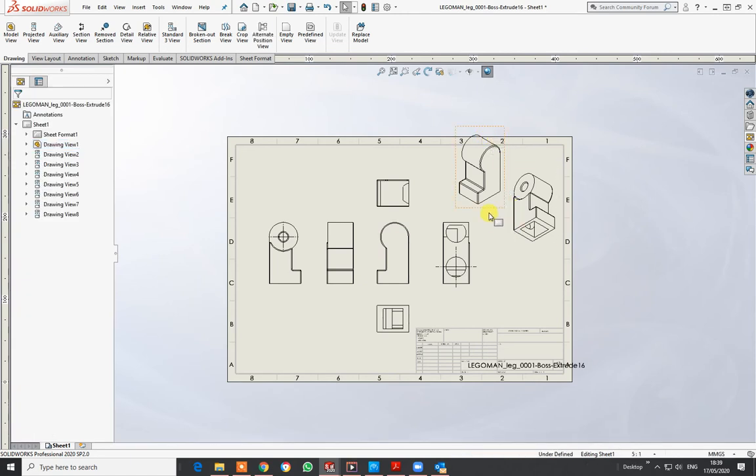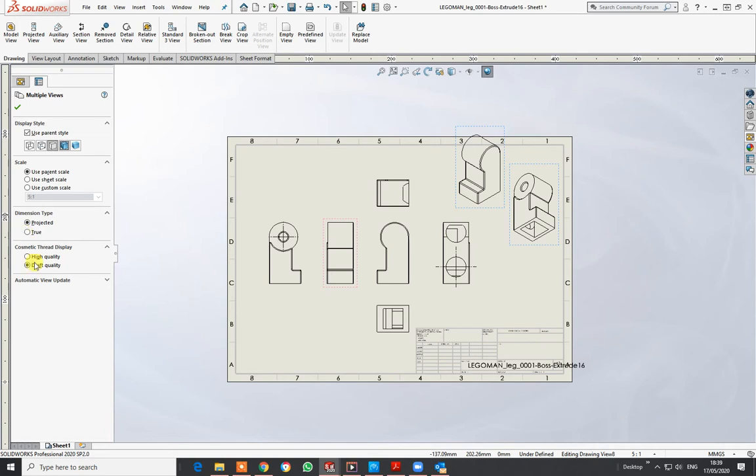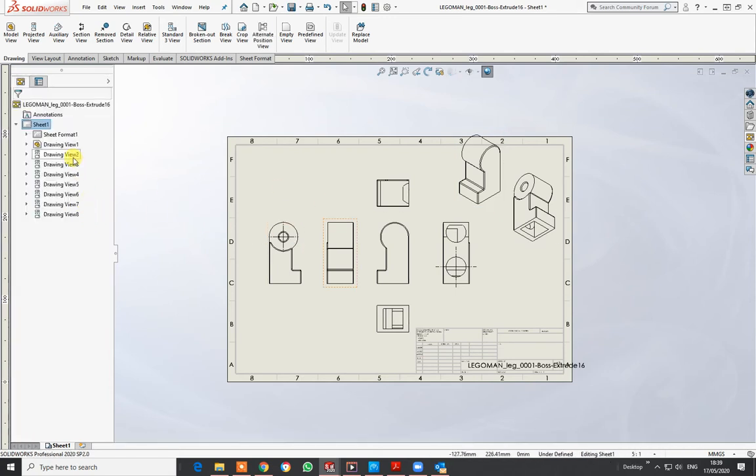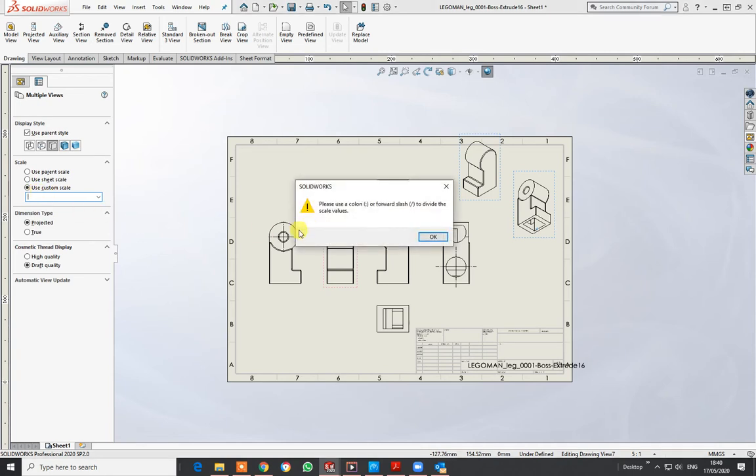I can also click on multiple boxes — hold Shift to select more than one — and go to Custom Scale to reduce them down. Let's put in 4:1, and it just takes them down that slight bit as well. I can move those about as I want.